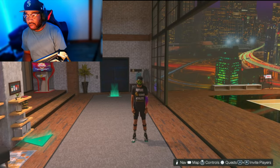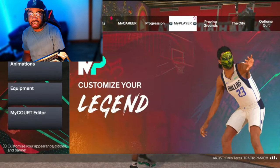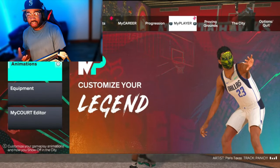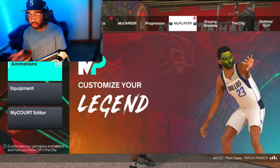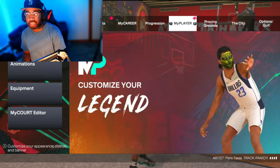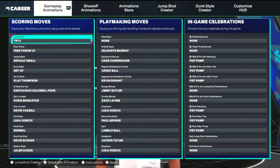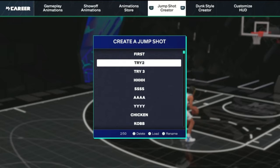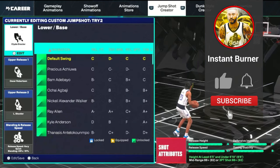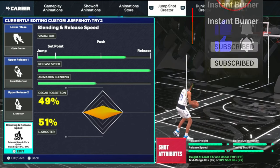With that out of the way, let's talk about your jump shot. First thing is your base — you got to find something that looks good to you. At this point there's no single best base; it's what's going to look good to you. Me personally, I like smooth. Let me go into the jump shot creator. Here's the little starter jump shot I'm going to give you guys — Clyde Drexler, Oscar Robinson, and L Shooter with a 49/51 blend. Please hit the like — that's all I ask.